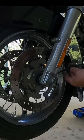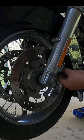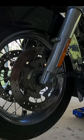Now this is your speed sensor — make sure you don't pull too hard on it. You may need to cut one of the zip ties and re-zip tie it.